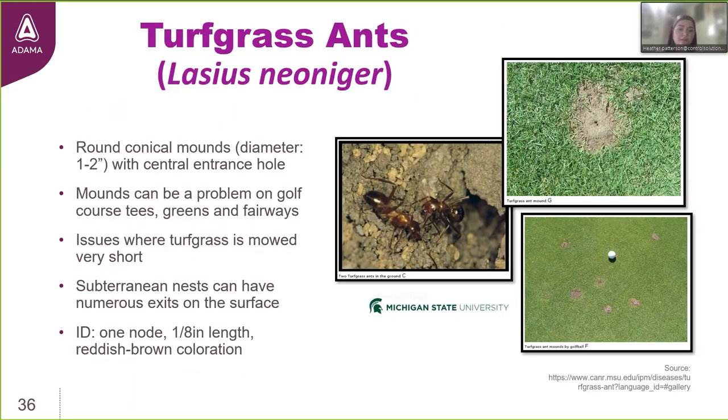This product is also labeled for turfgrass ants, which can be a big nuisance on golf courses especially. They create mounds that become issues on turfgrass where it's mowed very short — on tee boxes and greens, they interfere with putting and are unsightly. These images from Michigan State University show the numerous small mounds they create on the turf surface. These ants live underground as deep as five feet and make multiple exit points at the surface — you can count six or seven mounds around just one golf ball on a green.